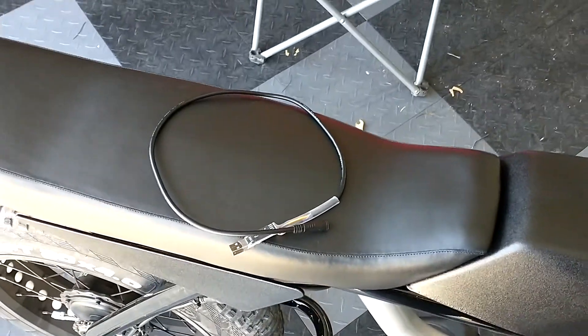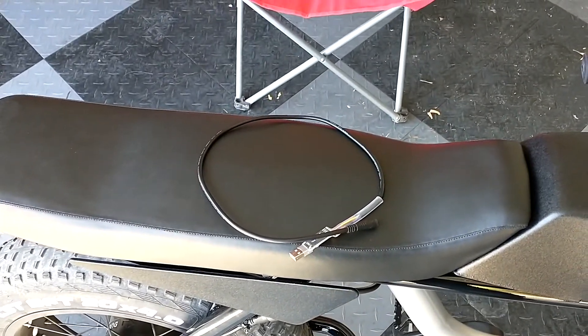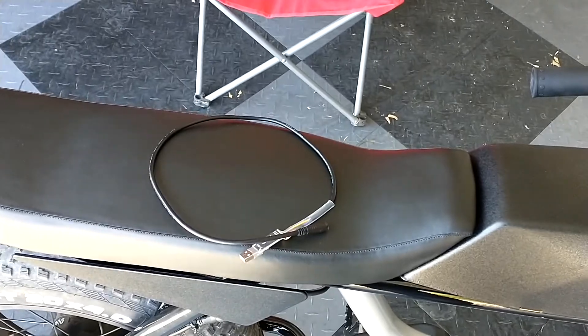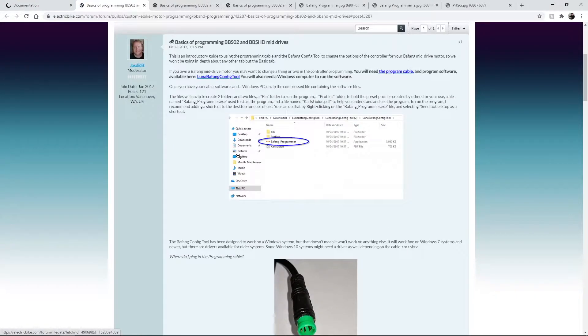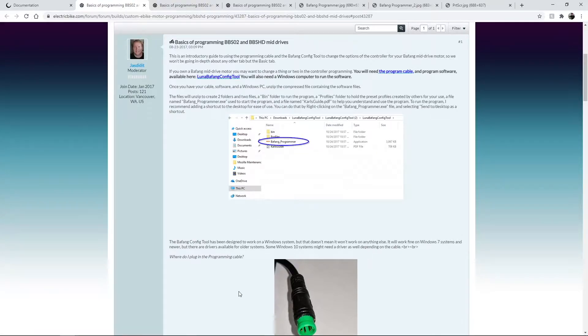I had a Windows PC when I was doing it, but there might be a Mac version out there. I'll go show you what that looks like on the computer. I found out how to do this from Luna Cycle — I'll put links in the description. They have a basics of programming guide. Note: this isn't the same motor that's on the Anza, but we figured we'd try it anyway. You download their config tool and it looks just like that when you launch it.